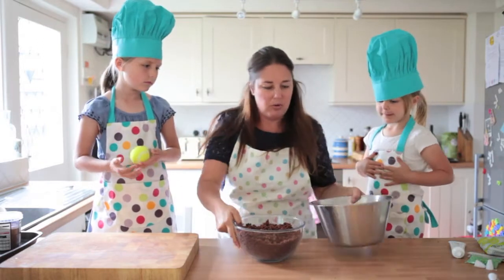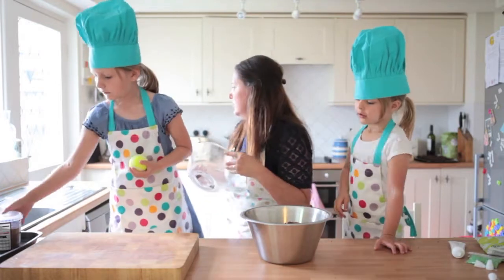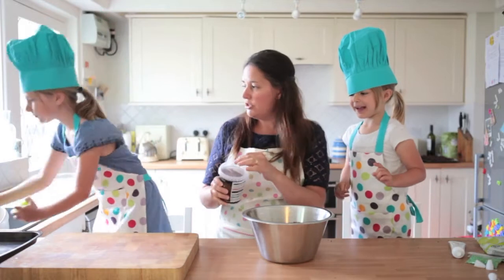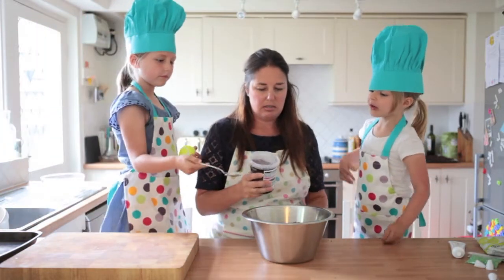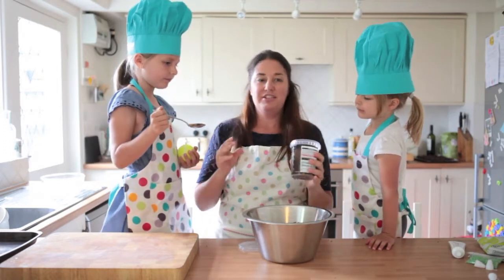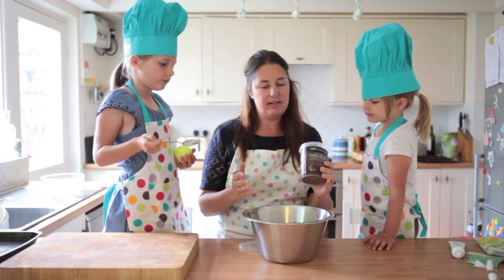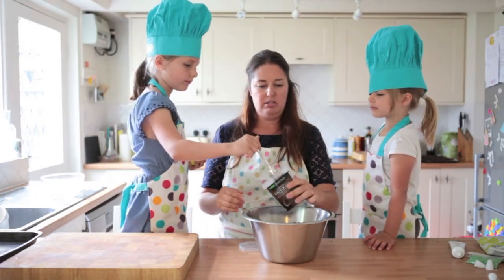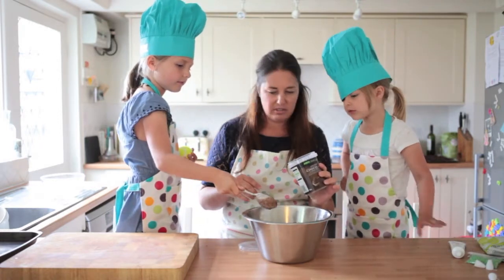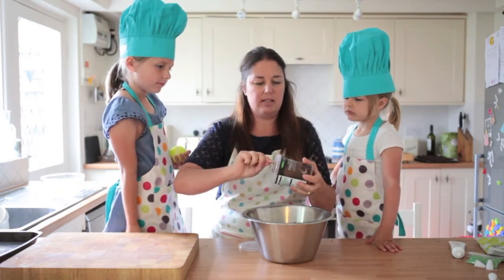We decided we would need a bigger bowl. It's time to mix the crumbs with the chocolate frosting. We've used one whole tub of frosting for one loaf cake — that's about right. It's messy, but that's okay. You're going to get really messy during the next bit and that's fine.